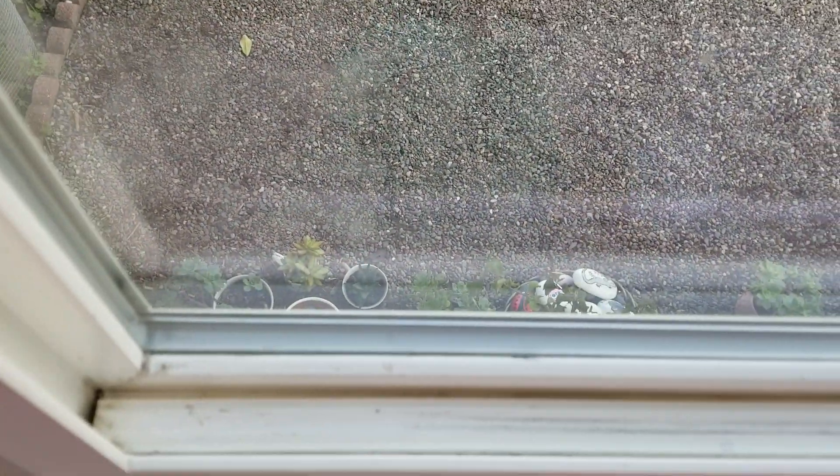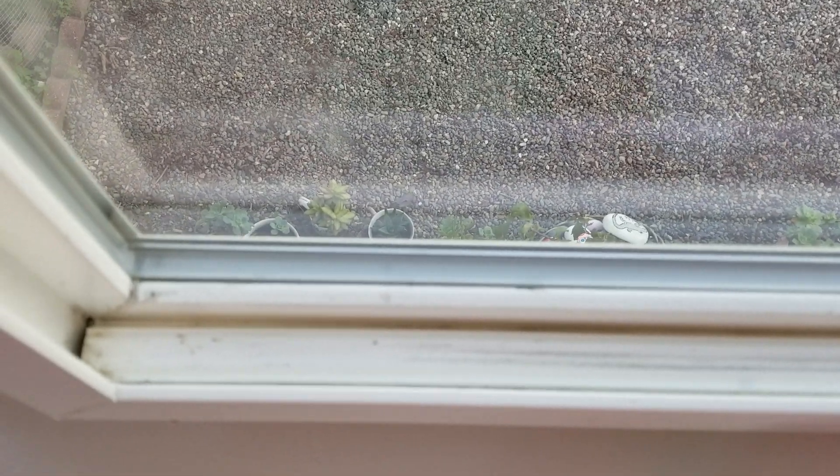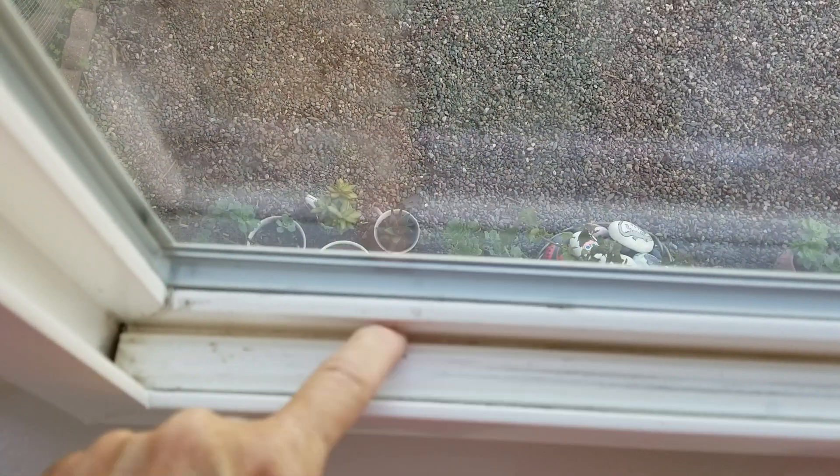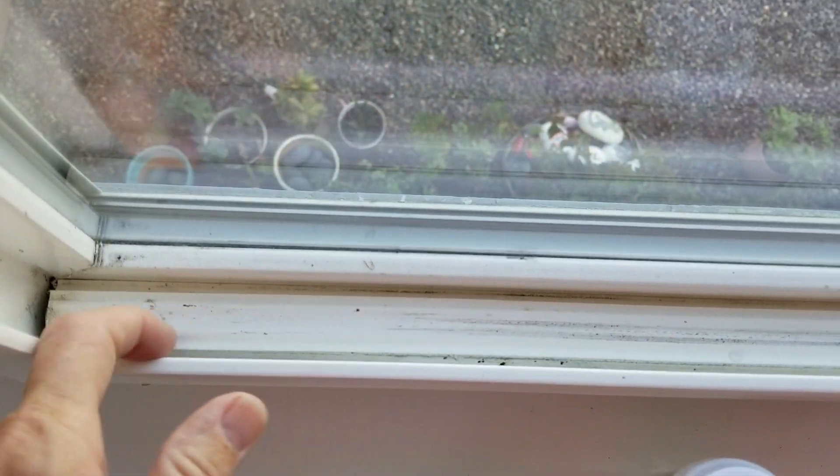Window tracks are very often... now that glare you see is from my rocks in the yard, but you can see there are two channels — there's one right here, and then there's one right there.